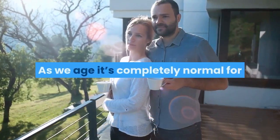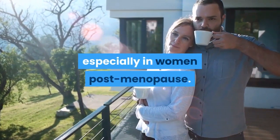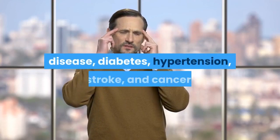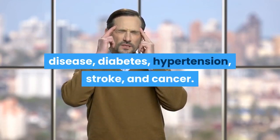As we age it's completely normal for belly fat to increase significantly, especially in women post-menopause. If you're a woman with a waist size of 35 inches or over, you're at a higher risk of heart disease, diabetes, hypertension, stroke, and cancer.